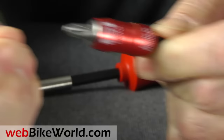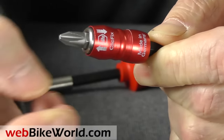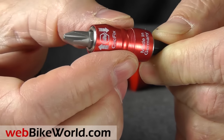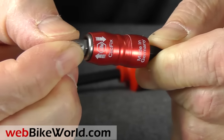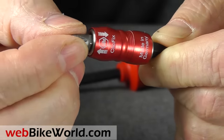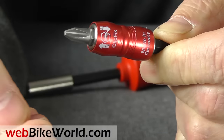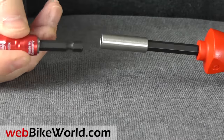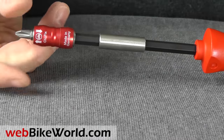Also there's the handy Weeha Click-Fix bit holder, made in Germany. It has a magnet and a collar that locks the bit in place if desired. The bit fits into the Click-Fix — push the collar back and the bit is locked. This is great when you're working on a motorcycle and there's a screw deep inside.